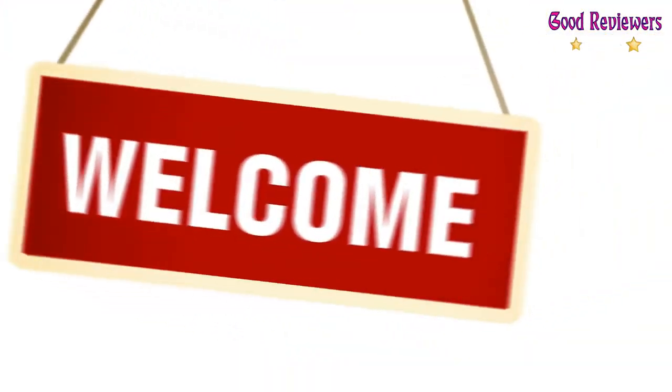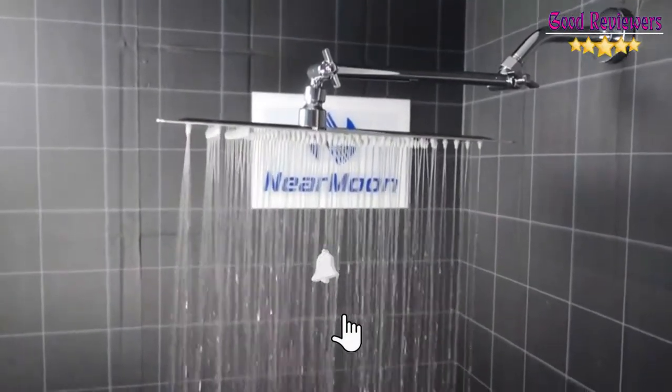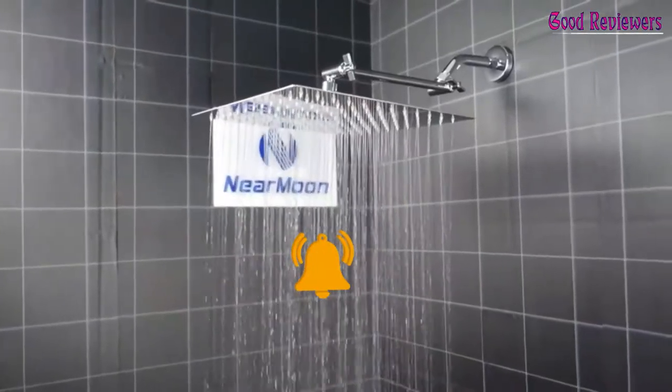Hello viewers, welcome to another great video for the top 5 best rainfall showerheads right now. Subscribe to the channel if you're new, and turn on notifications so that you never miss a new video.